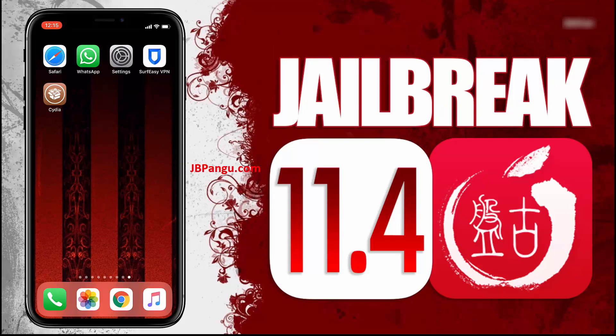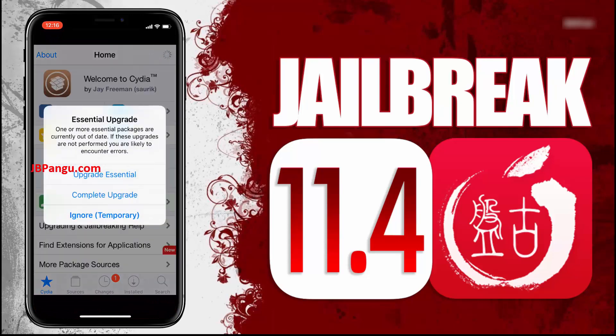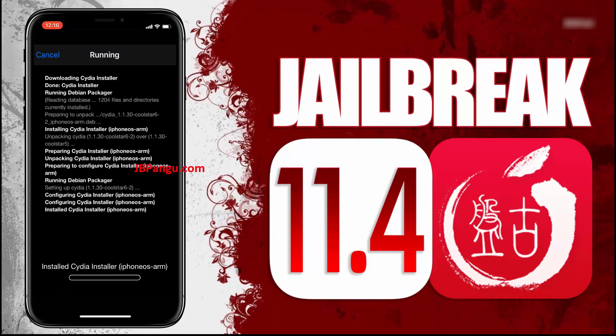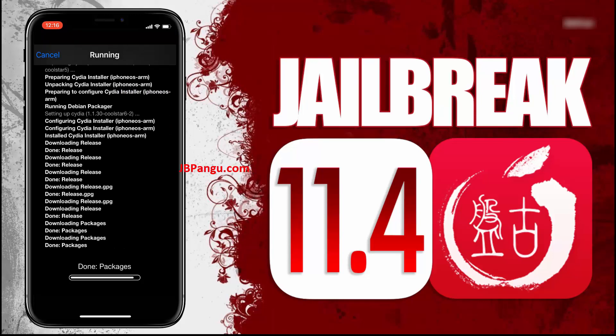And now this iPhone X is jailbroken again using Pangu. As shown in this video, follow the steps to jailbreak your iDevice. This Pangu jailbreak is permanent and does not require to be jailbroken again after every seven days. If you face any issue with this jailbreak, please let me know in the comment section. I have already tested even the latest iOS 11.4 jailbreak and it is working fine.